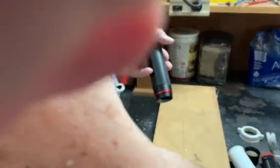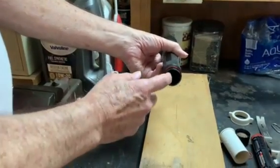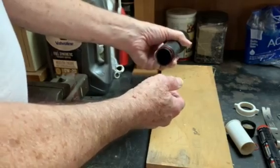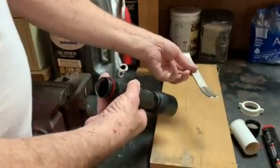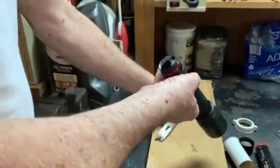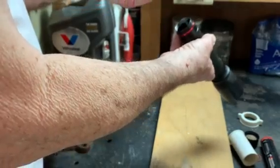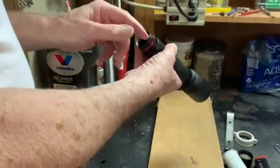Once the batteries are out, the inside will have been corroded and you'll need to sand it off to get the batteries to fit back in. First, put a tissue in there to protect the end of the flashlight, then use a small pry bar and sandpaper to clean it out.